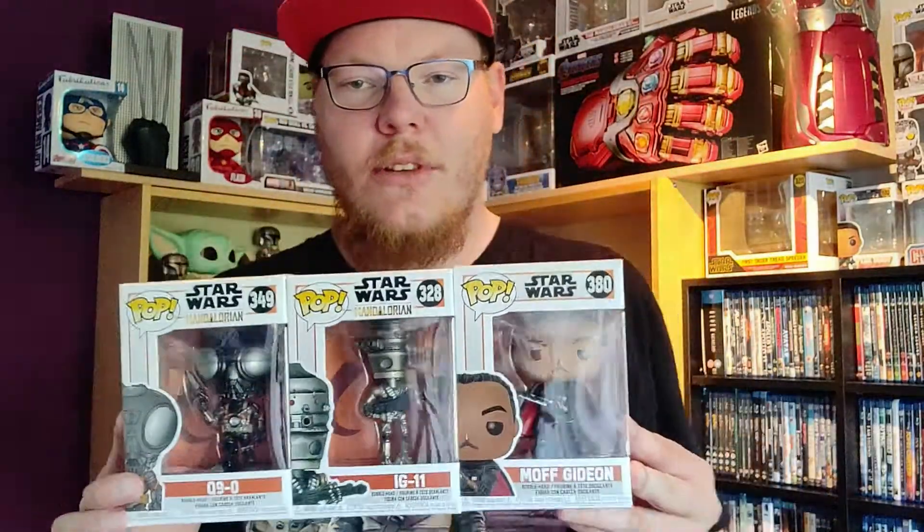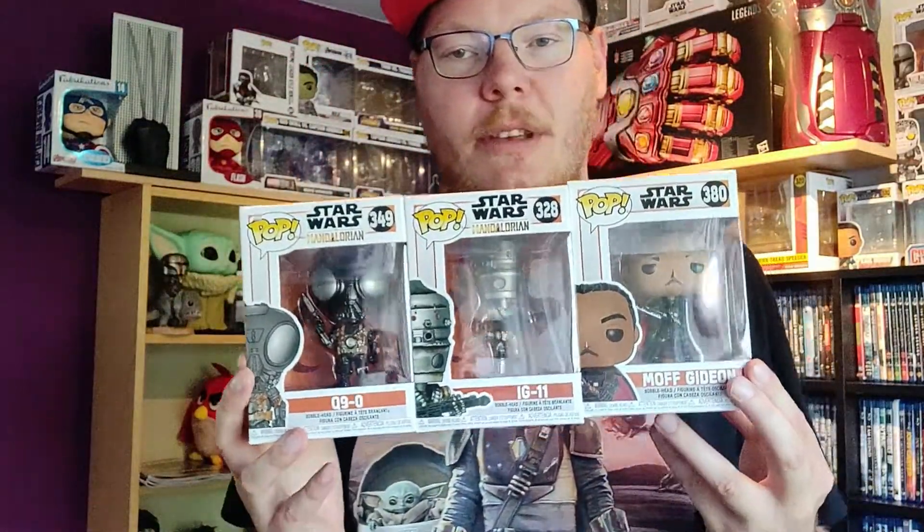What's going on guys, the Fantasy Living Panda here and welcome to another unboxing. We have another unboxing of some Mandalorian Funko Pops. This one we did previously — the 10-inch Mandalorian — and now I got these three Funko Pops also from the Mandalorian.